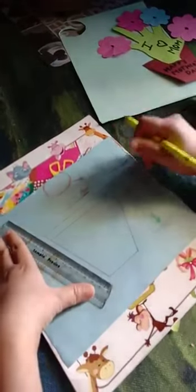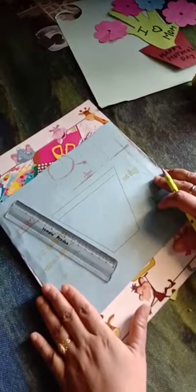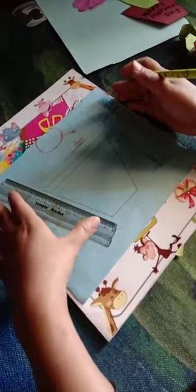So students, today we are going to make a beautiful card on Mother's Day. You will give your mom a little card and say, Happy Mother's Day!